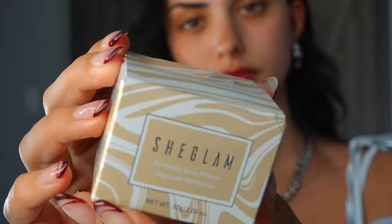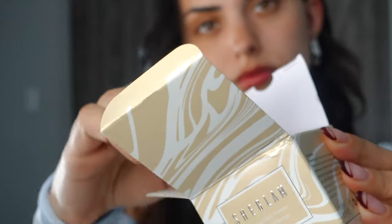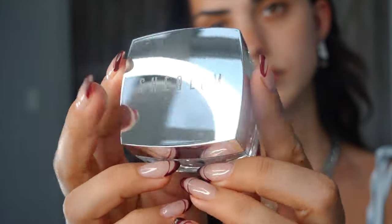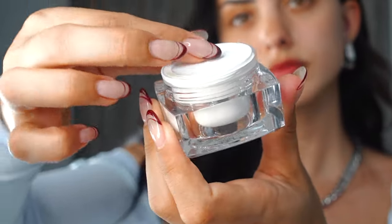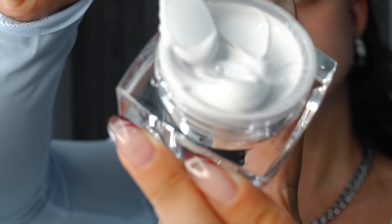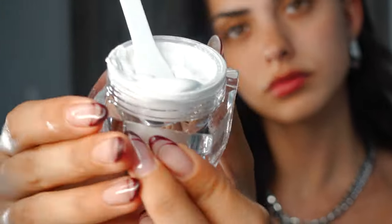I'm going to be using the SheGlam Birthday Skin Primer. This primer corrects skin discoloration because it's infused with color-changing particles that even out your complexion, creating a flawless makeup. It's also infused with calming orange essential oil that fights oxidation for a long-lasting glam. The packaging is absolutely stunning and it's only $6.50. It has an oil control formula with salicylic acid that inhibits oil production and prevents acne.